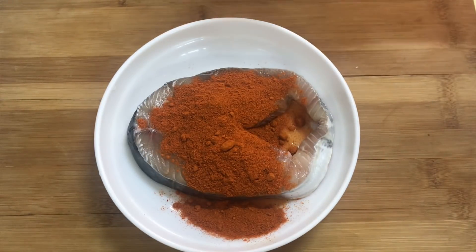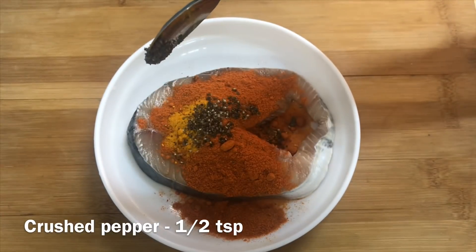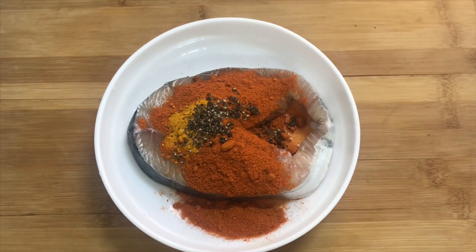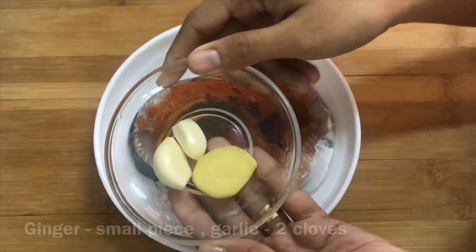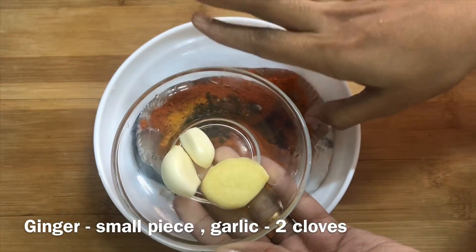1 tablespoon of garlic, 1 teaspoon of garlic. It's fresh and good taste. Let's take a small piece of garlic and some blocs.